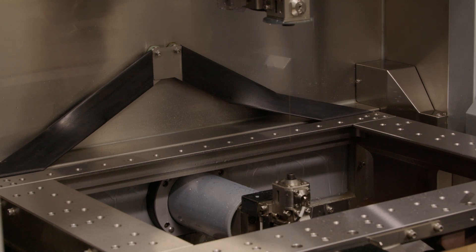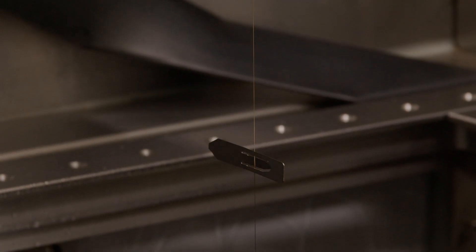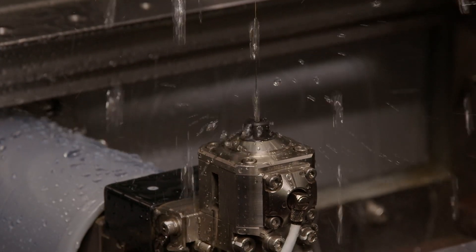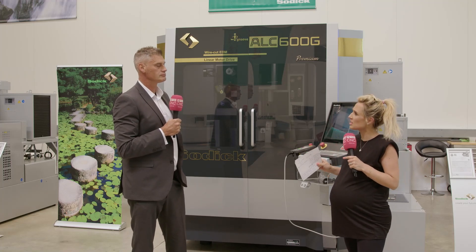So what are the benefits of having the wire spin? If you imagine the wire as it's machining into a workpiece, you're always rotating the wire to have a fresh surface when you're machining the part. This is going to lead to improved machining times, less wire consumption, and also a better surface finish on the part.